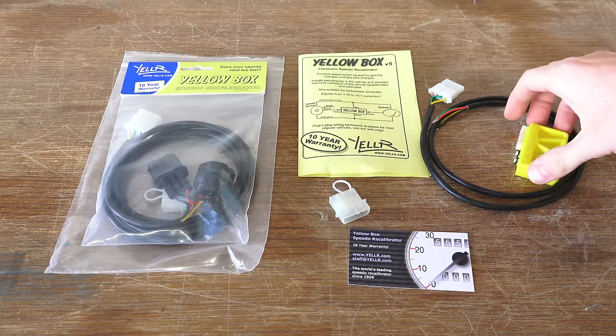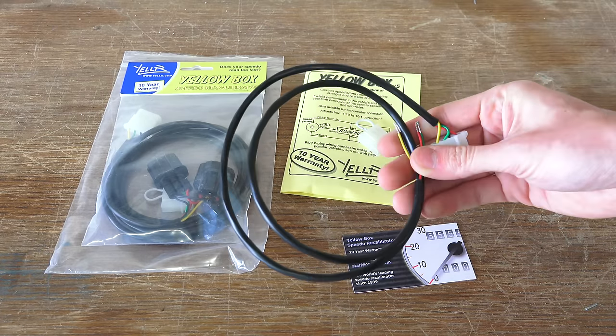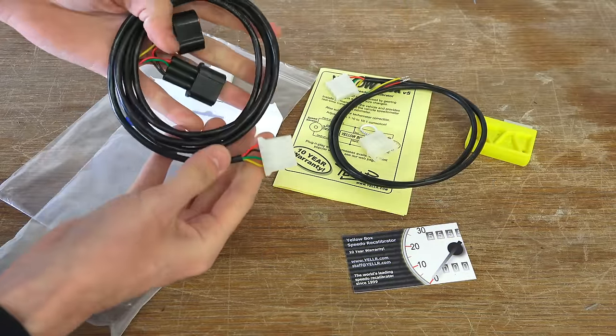Next, I've purchased a yellow box correction kit. These can be used for many different makes and models of vehicles, simply splicing into the speed signal wire, or by using a plug-and-play kit that they provide, also available for many different brands.